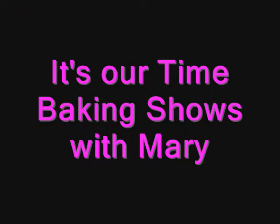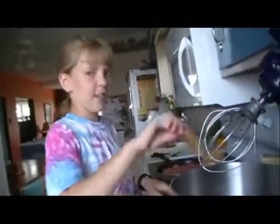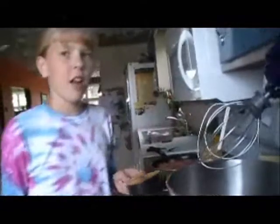Wait, is this a video right now? Yeah. This is IOT... Kind of news. No wait, this isn't news. IOT Baking Show is with Mary.